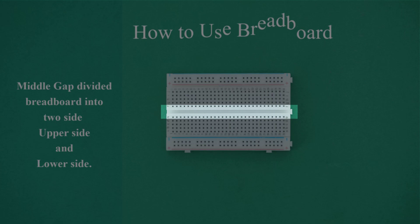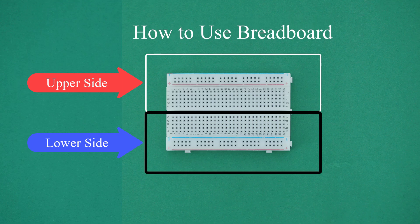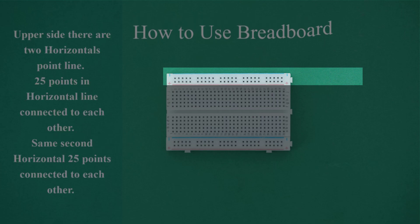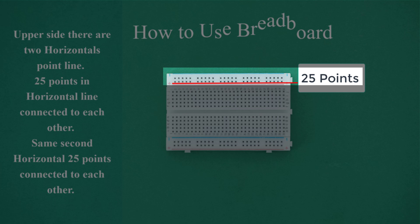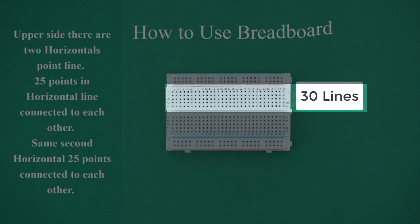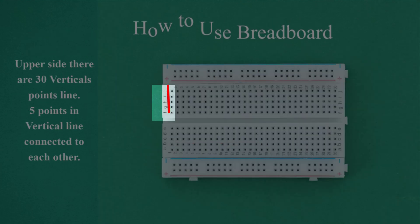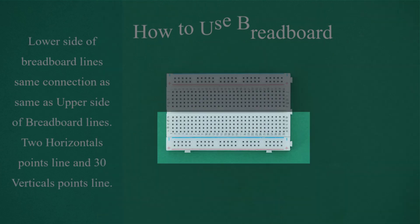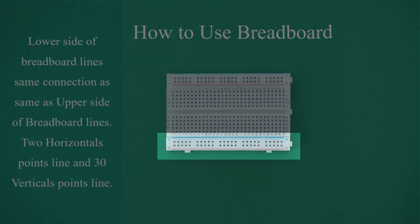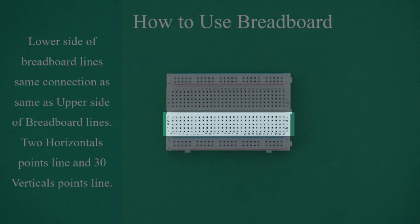How to use a breadboard. The middle gap divides the breadboard into two sides: upper side and lower side. On the upper side, there are 2 horizontal point lines — 25 points in each horizontal line connected to each other. There are also 30 vertical point lines, with 5 points in each vertical line connected to each other. The lower side has the same connections as the upper side: 2 horizontal point lines and 30 vertical point lines.